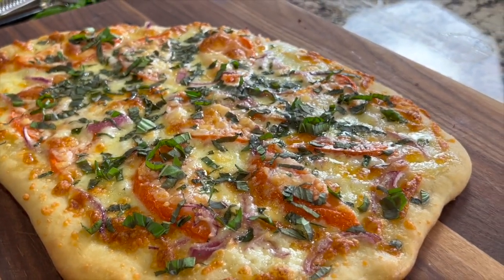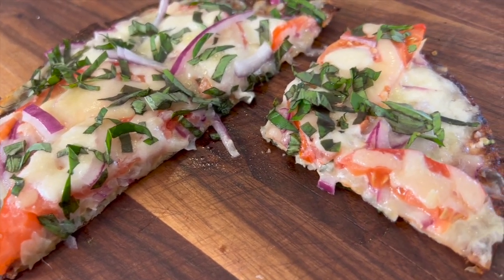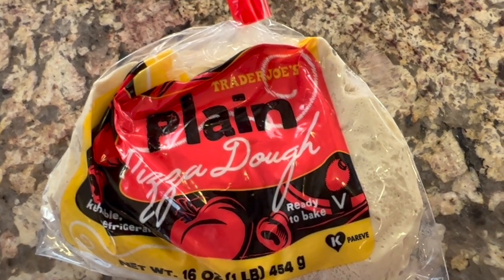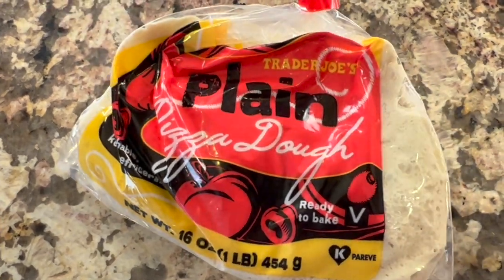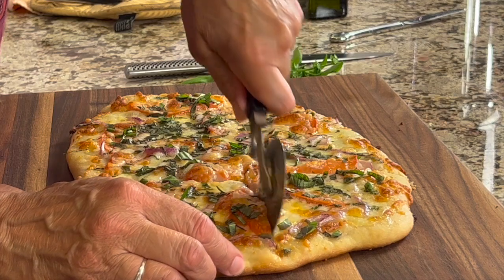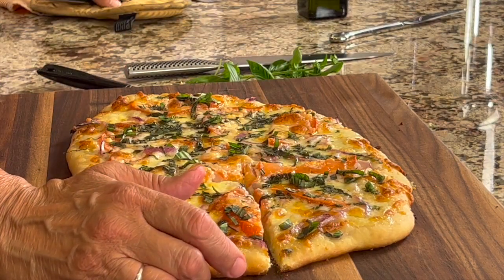I'm going to be making two types of pizzas here. Both are going to be semi-homemade, meaning we're going to buy our crust from Trader Joe's because they have a really nice fresh dough. This is just incredibly inexpensive — it's $1.49 for a pound of dough. It cooks up great and has a lot of good flavor. We're also going to be using Trader Joe's cauliflower pizza crust.